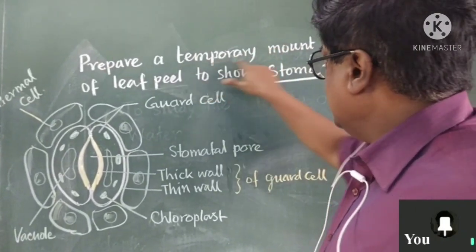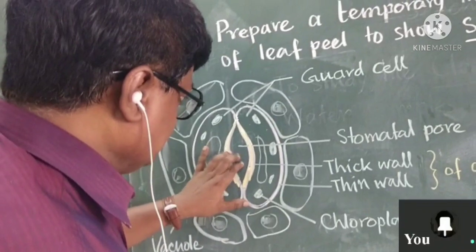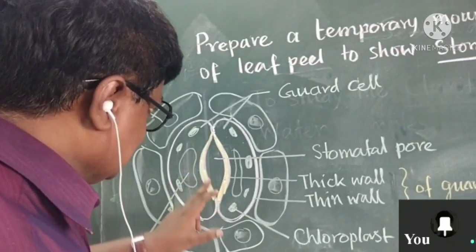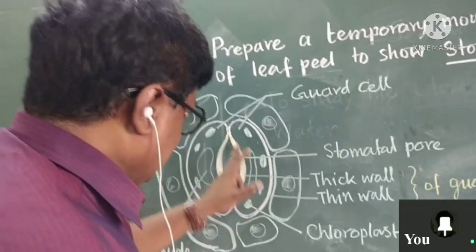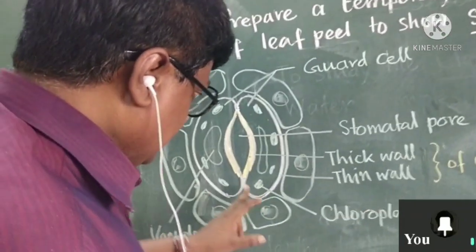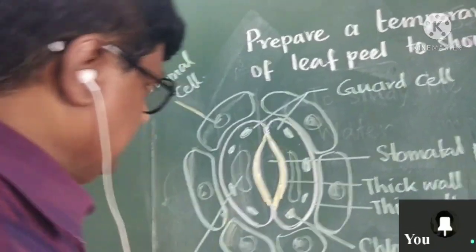In this activity, we will now be shown the stomata. This is the stomata pore, and these two are the guard cells. In these guard cells there are two different types of walls. The wall shown in yellow is the thick wall of the guard cell, and another part is the thin wall of the guard cell. Why these are thick and thin will be explained afterwards.